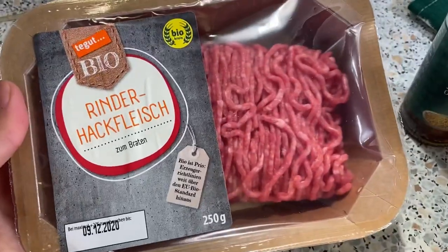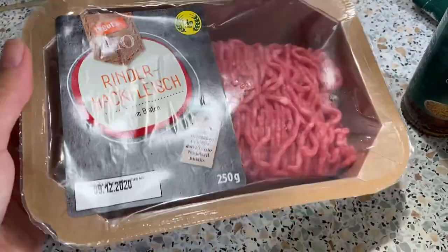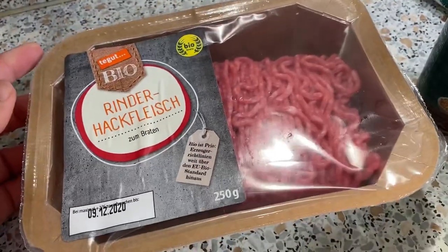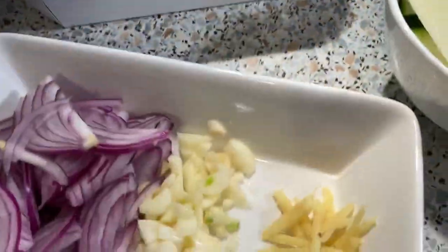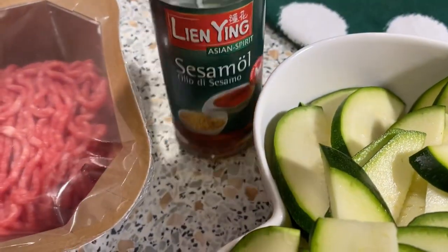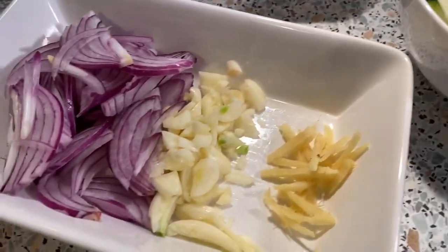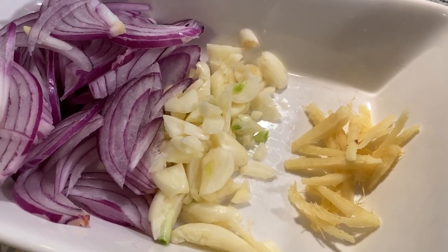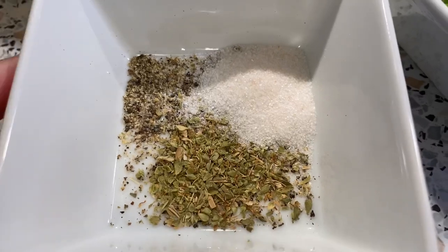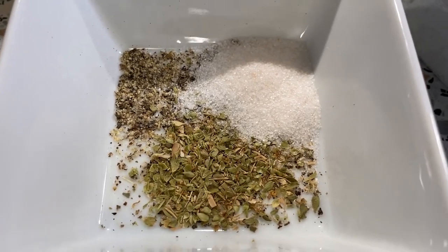So ito yung mga ingredients. Kailangan natin ng ground beef or pork is okay, 250 grams. And then kailangan natin ng zucchini, kailangan natin ng sesame oil, onions, garlic, ginger, and then salt, pepper, oregano. Meron tayong oregano.